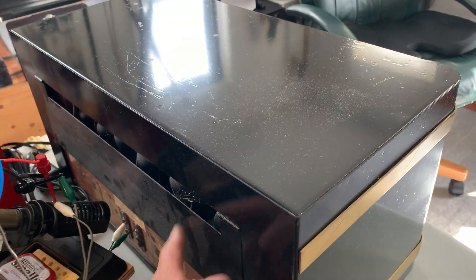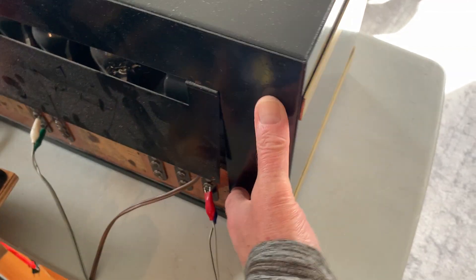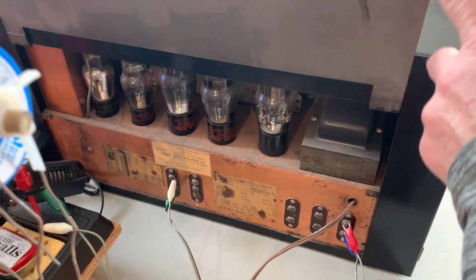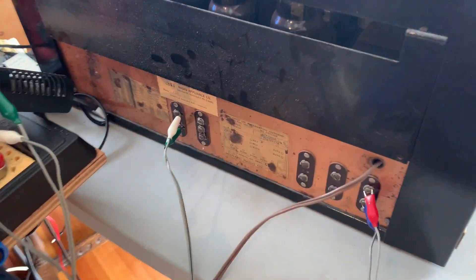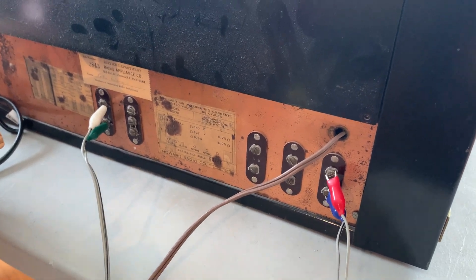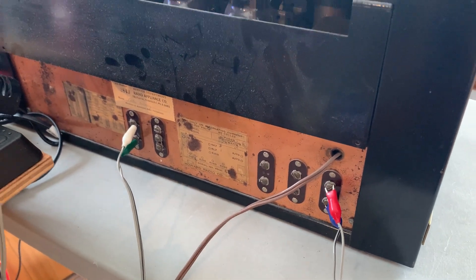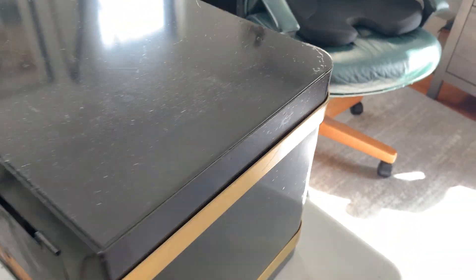I haven't even dusted it yet. There's a sort of flap at the back that lifts up and you can see some of the tubes in there. I haven't checked out the schematic or anything yet, but I think it's a 12-tube radio.